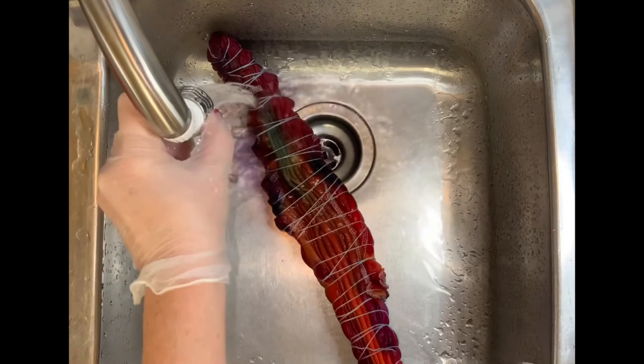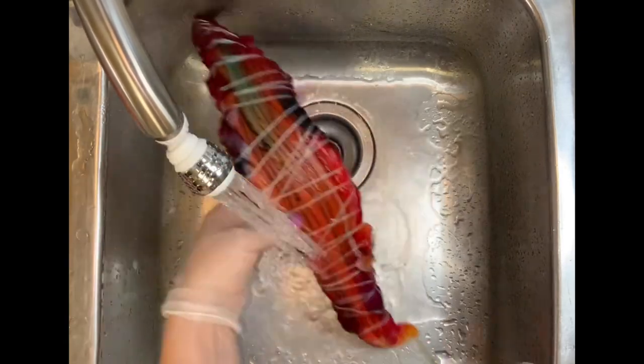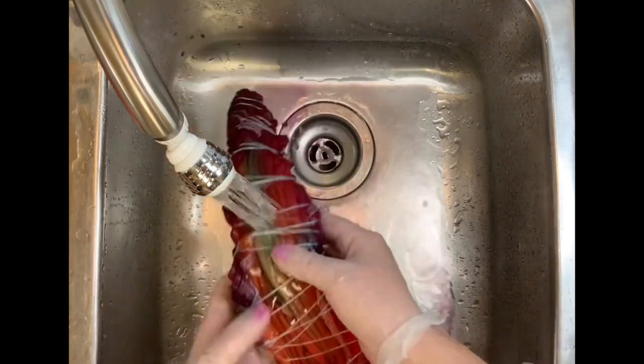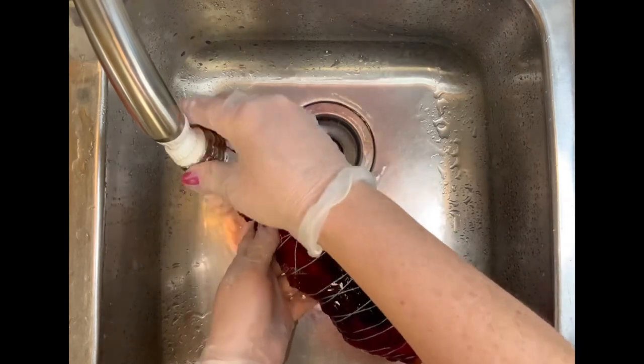Now it's time for the rinse out. I always start by using cold water just in case there's any soda ash left in the shirt, then I gradually increase up to hot water. From here it's going to go into the washing machine on a hot water cycle.